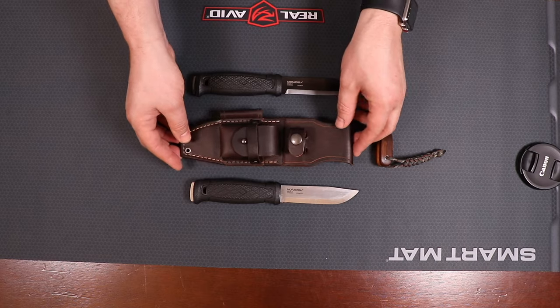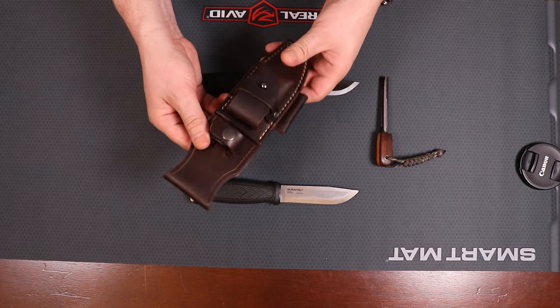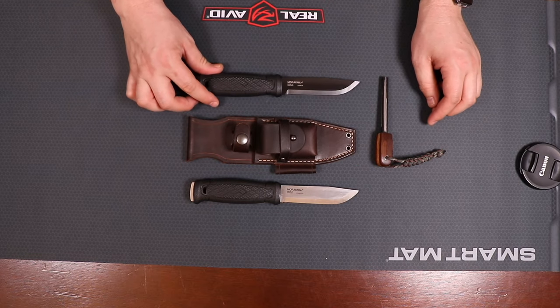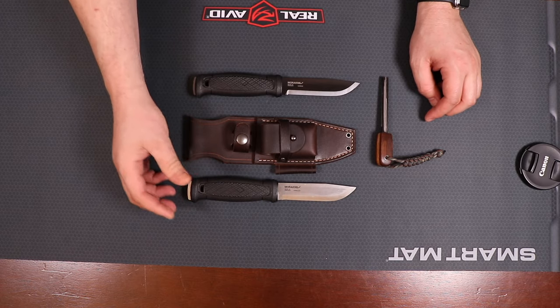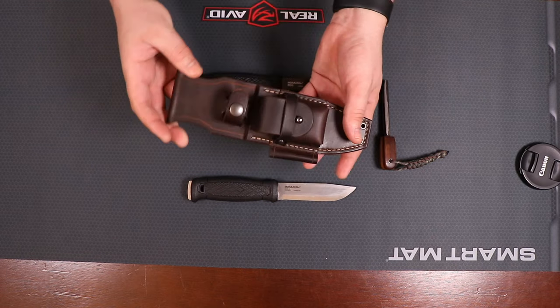So let's go ahead and take a closer look at this sheath. After looking around on the Etsy site of Leonard Leatherworks, I found this sheath made for the Mora Garberg. Whether it's a carbon or a stainless steel, they both have the same specs so both will work for the sheath.